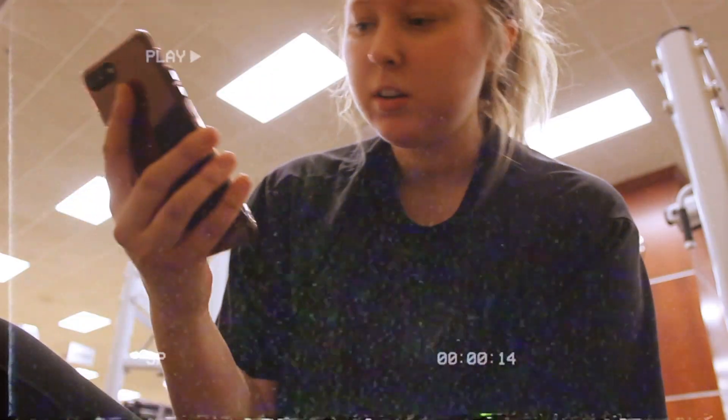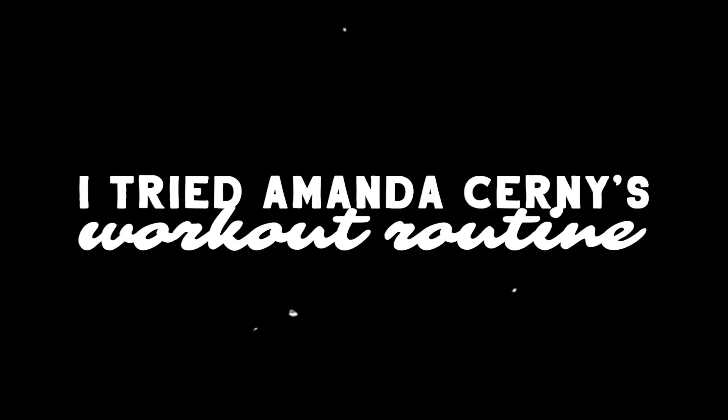I'm done with the workout. Hey guys, what's up? My name is Mariah if this is your first time visiting my channel. For the month of April, I decided to follow Amanda Cerny's workout routine.